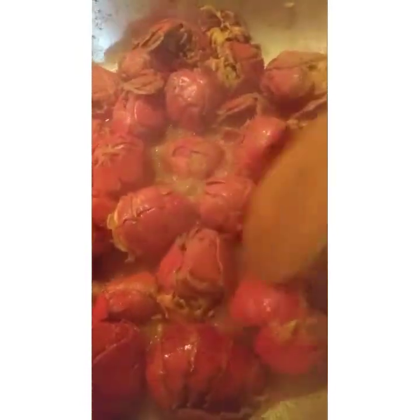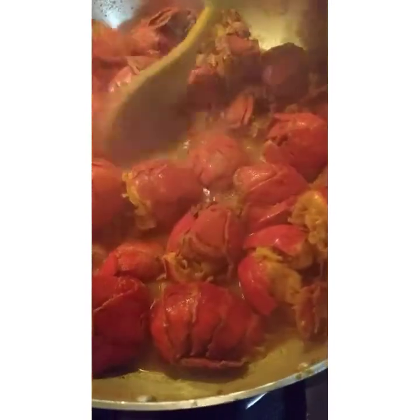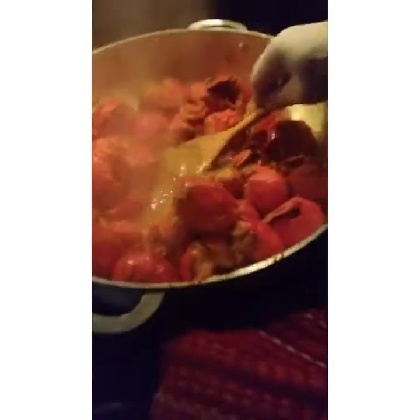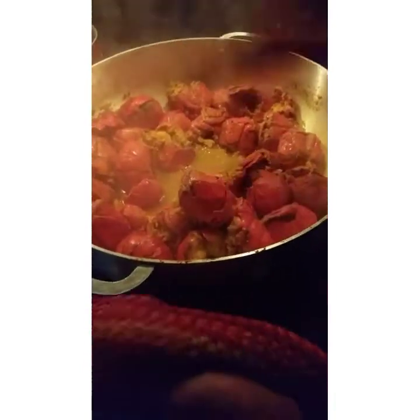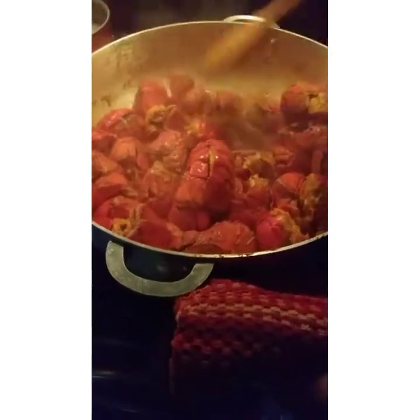Everything is going good — oh my god! I'm trying to save the gravy right now. We're getting ready here, this is so good, Chef — the lobster, yes!